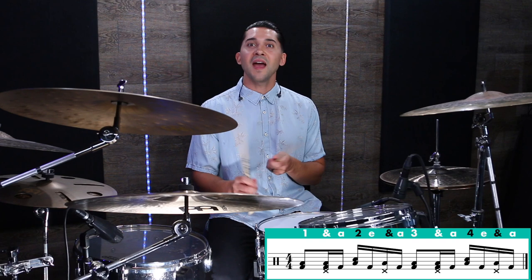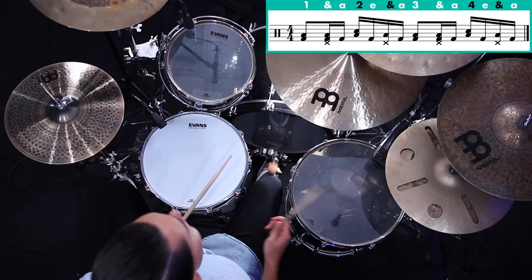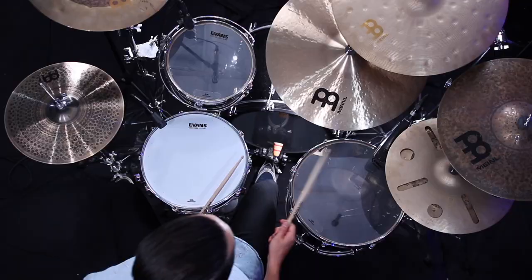Try out this kick drum pattern: one-e-and-uh, two-e-and-uh, three-e-and-uh, four-e-and-uh. Without doing anything else, let's just play the normal tom groove — eighth notes on the floor, two and four on the snare — and play that kick drum pattern. A lot more going on there. Now let's start adding in that left hand like we were before and really put this whole thing together.